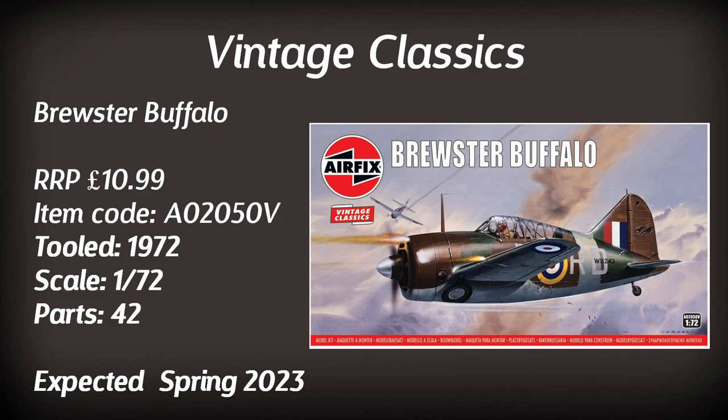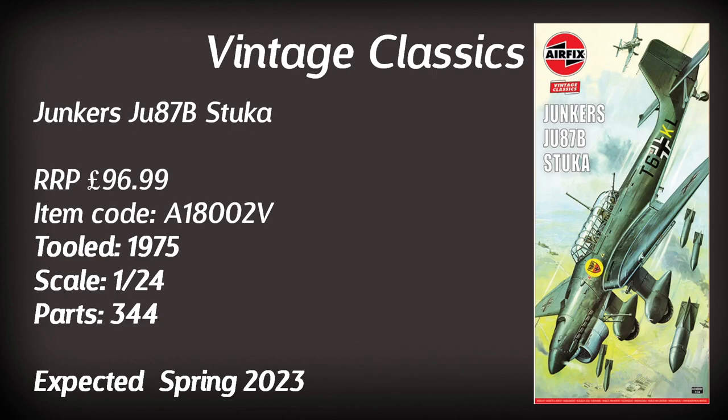And finally, for those wondering about a 1:24 scale kit — here we go. The Junkers JU87B Stuka in 1:24 scale, retailing for just under £100. A 1975 tooling, it consists of 344 parts and is a very big, fairly well-detailed model despite its age. Personally, it's probably a bit big and time-consuming for the builds I like to do — but never say never.